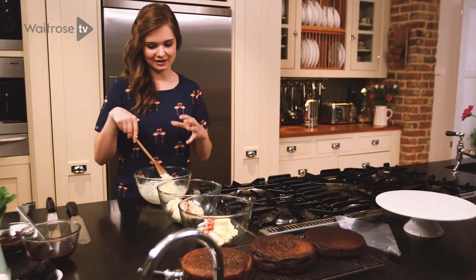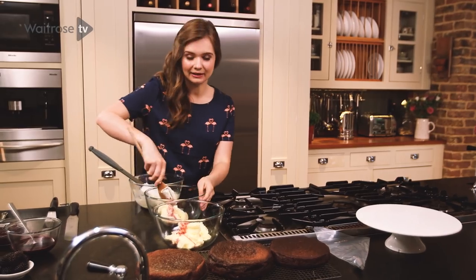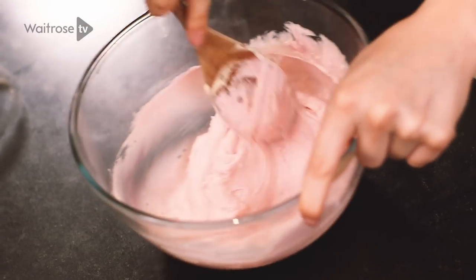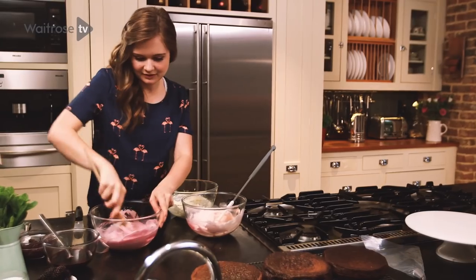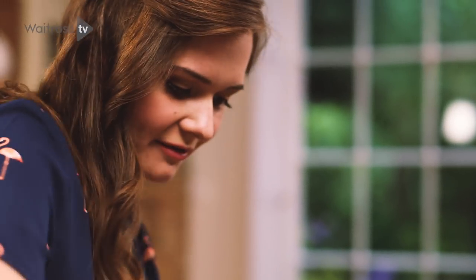If you start with the lightest colour, you don't need to wash the spoon in between the different bowls. So that's the white icing ready, and this is the middle icing — a pale pink. Then mix in the final icing. It's amazing how vibrant the colours are considering you're just using blackberries. If the mixture starts to curdle at all, add a little bit of icing sugar to bring it back together again.